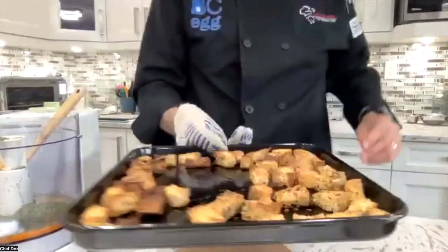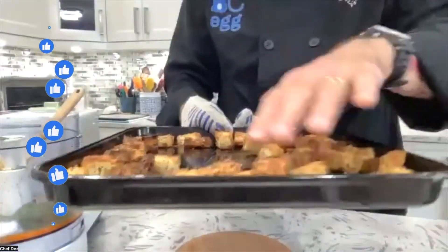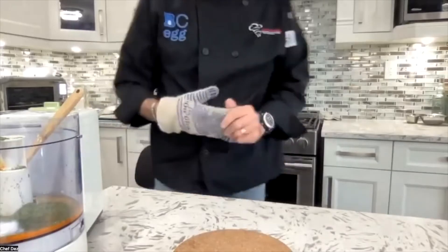Look at those babies — nice croutons, golden brown and toasty! I'm going to set these aside in the pan and let them chill. They're going to get nice and crispy as they sit there. It's going to be awesome.